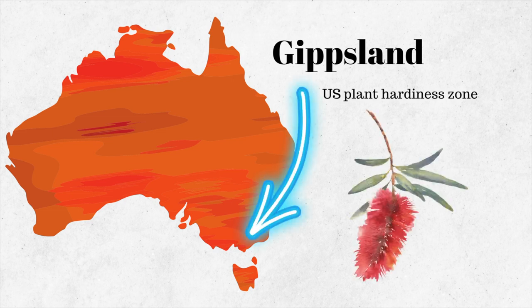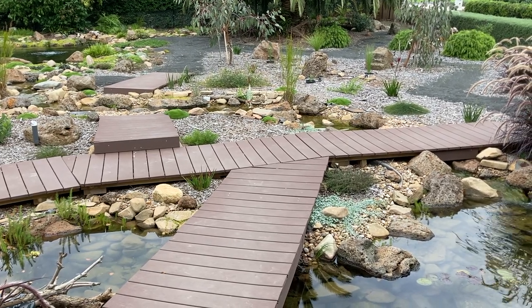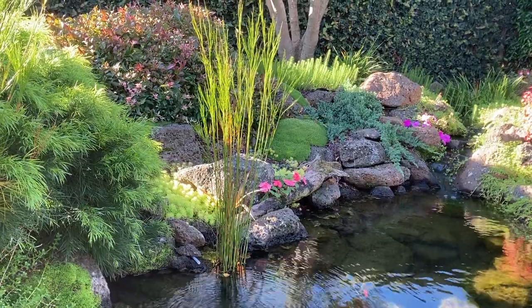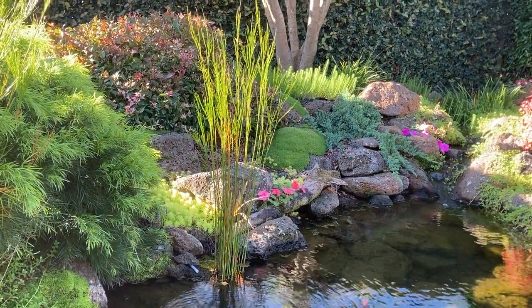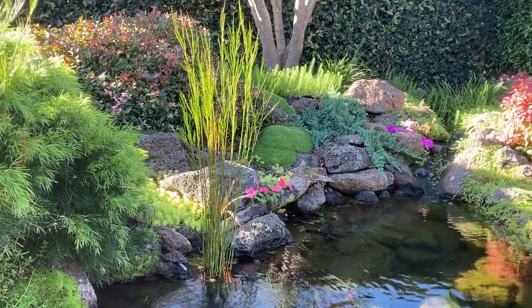I live in a region called Gippsland in the southeastern corner of Australia. This zone would be classed as around zone 9b or 10a if it were in the US. Some of the plants that I have in my garden and ponds will tolerate colder areas and some will tolerate warmer areas. Our winters are cold and wet with regular frosts, but no snow, and our summers tend to be dry and hot. It's getting late in the autumn here and most things aren't looking their best, but let's take a walk around anyway.